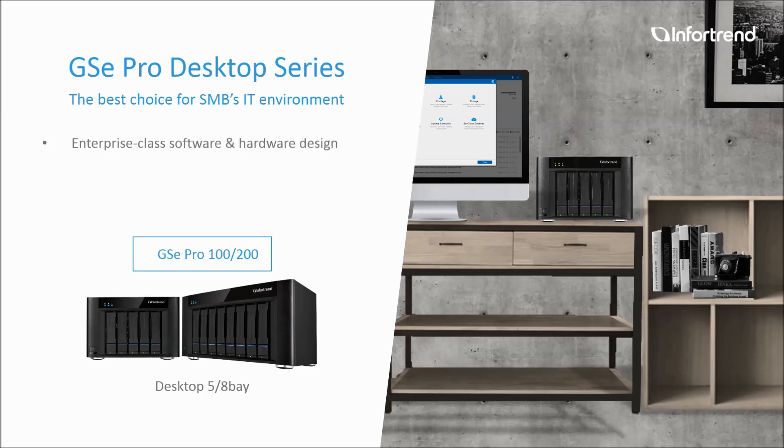The GSC Pro is a compact and stylish storage system that comes with full software functionalities. Made for studios and small and medium businesses, GSC Pro meets all your needs.